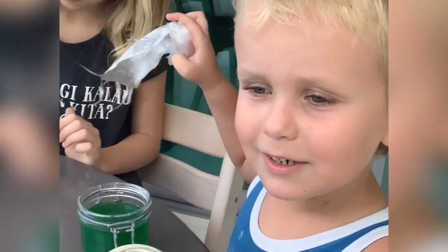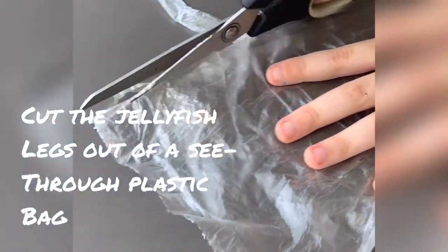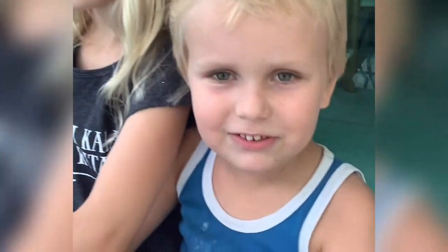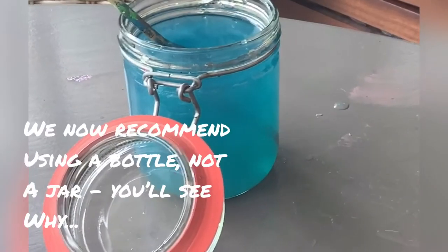Now we're gonna make the jellyfish — we're gonna cut the jellyfish's legs. That's our octopus, mom — a jellyfish is not an octopus! But mine is quite small, so we're gonna cut mine a little bit smaller.